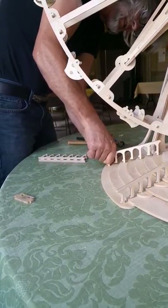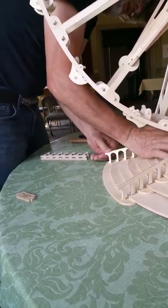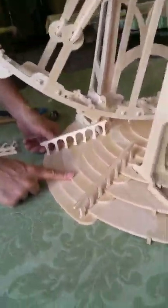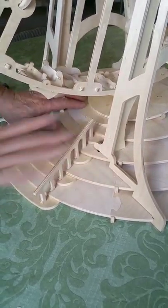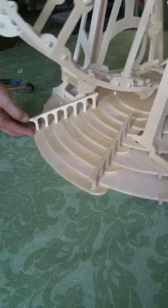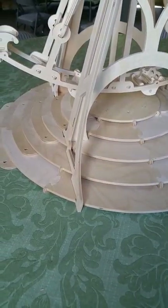The interesting thing about the stairs is when you put the base together and the rings together, you can put the stair support underneath on either side, so the stairs can go up either way. There have been times when I put it together and didn't realize until I was done which way it ended up. On the diagram in the box they show them coming up one specific way, but you can do it either way.